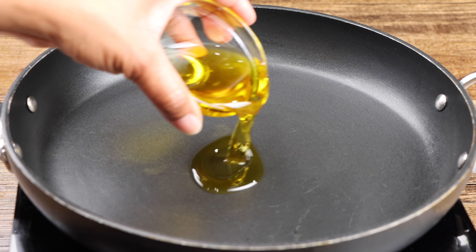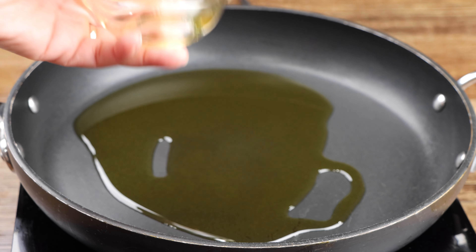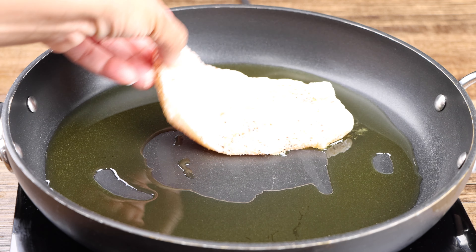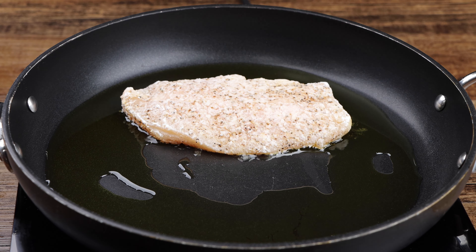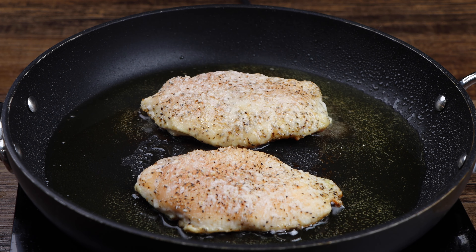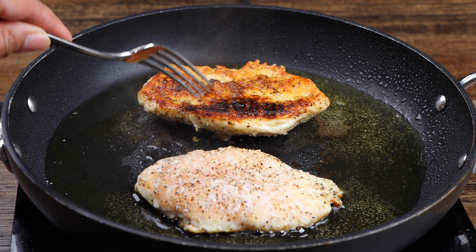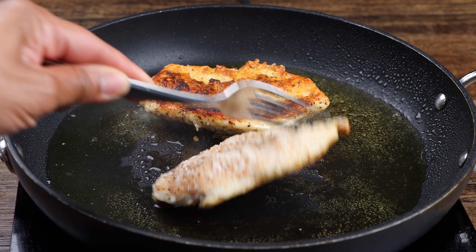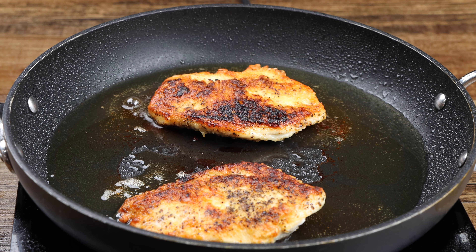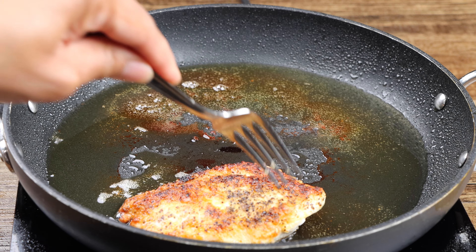Using medium heat, bring your pan to temperature then add your olive oil. Now fry your breasts for 4 minutes on each side. After 8 minutes, remove them from the pan and set them aside until later.